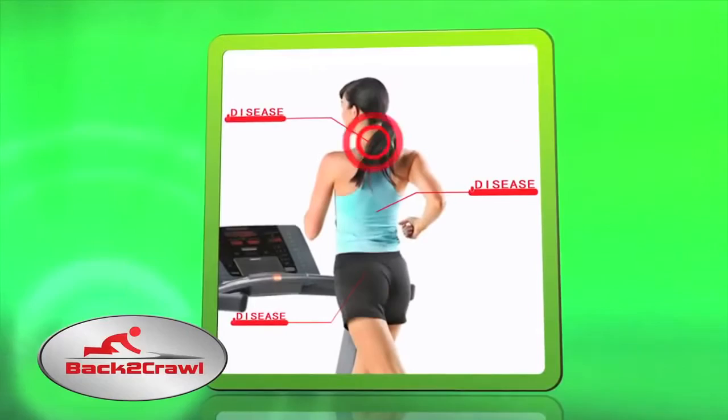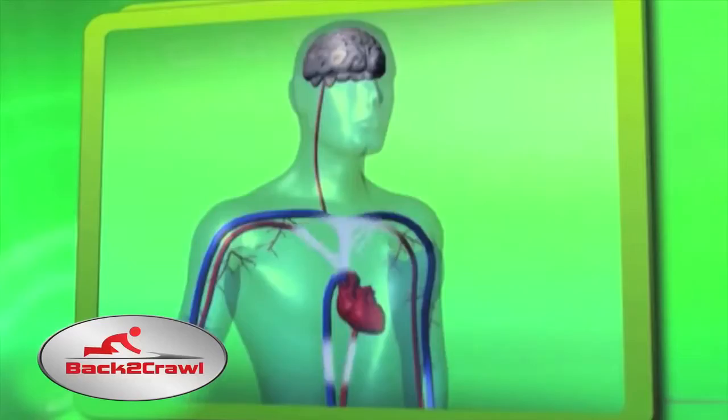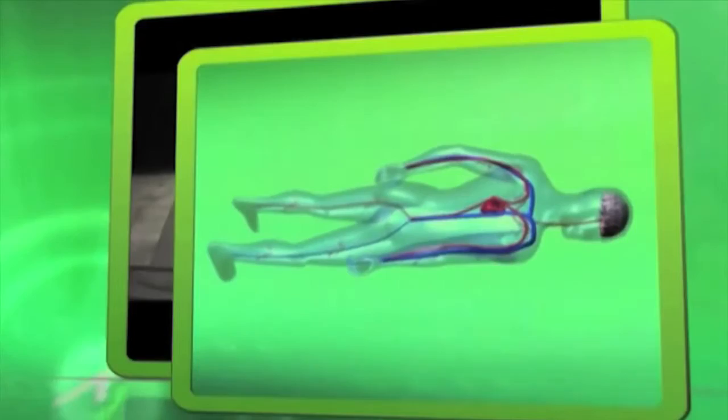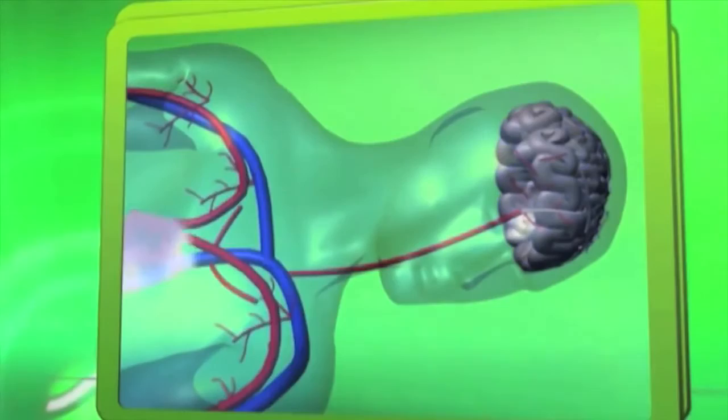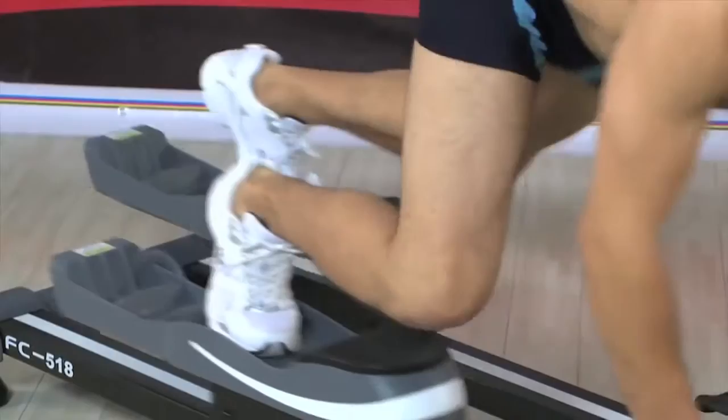Vertical exercises not only put more pressure on your lower back, but they also make the heart work harder in order to pump blood upwards from the heart to the brain. This makes it more difficult for the brain to get sufficient blood supply, which can lead to arterial sclerosis and other cardiovascular diseases. Crawling, on the other hand, is a horizontal exercise, like swimming, which is low impact on the body with high impact results. When you exercise on the Back to Crawl, your blood flows horizontally, allowing your heart to work easily to provide quick and efficient blood flow to all your vital organs, minimizing the negative effects caused by gravity. Plus, it's a serious workout.